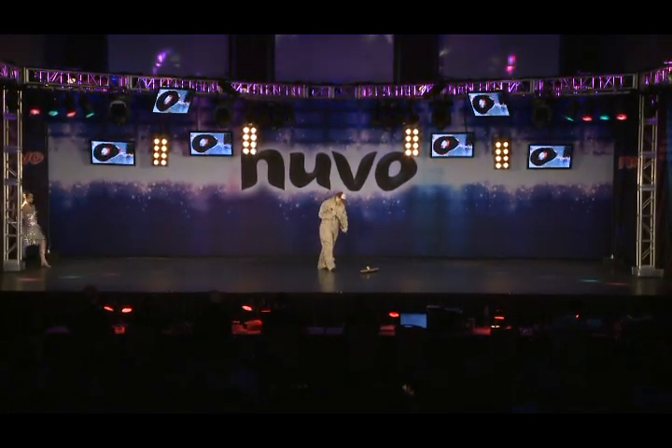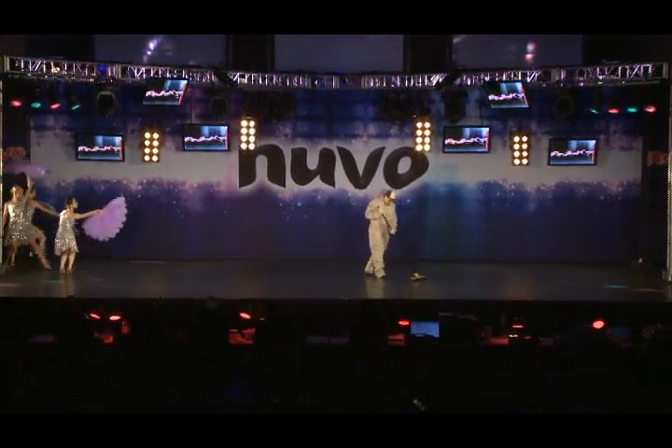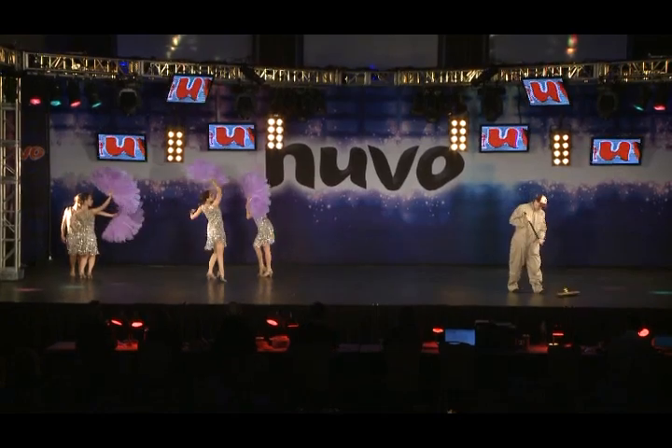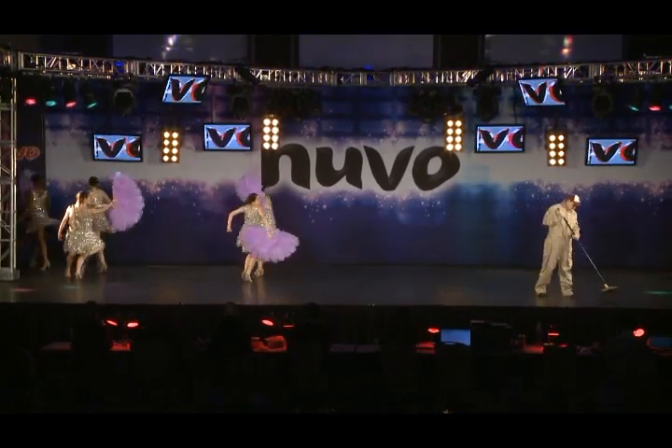I'm excited. Awesome. Love the fans. Love it.